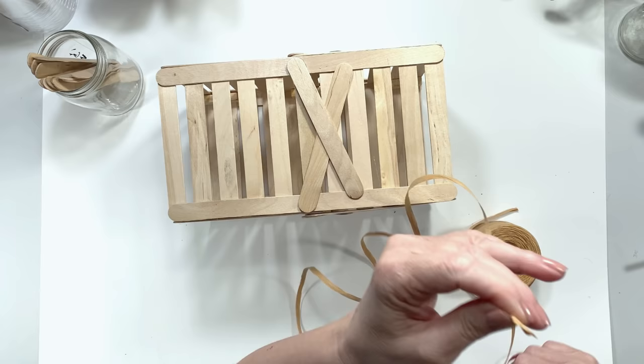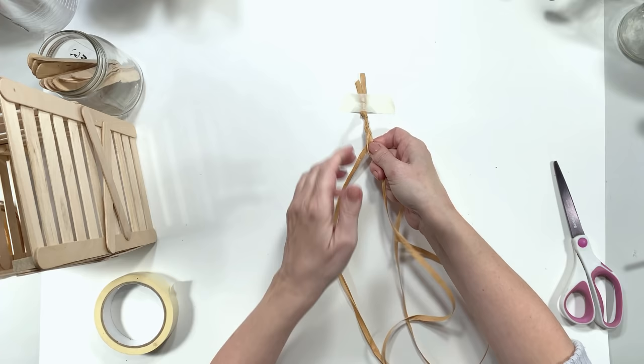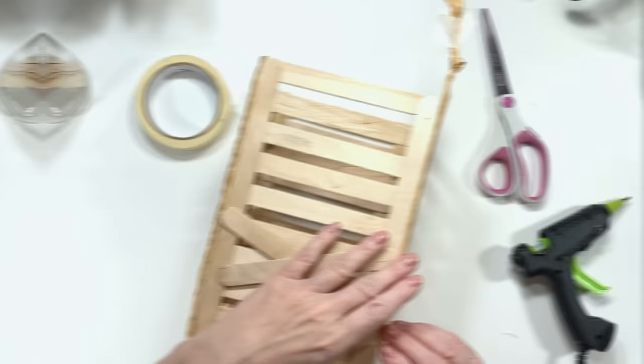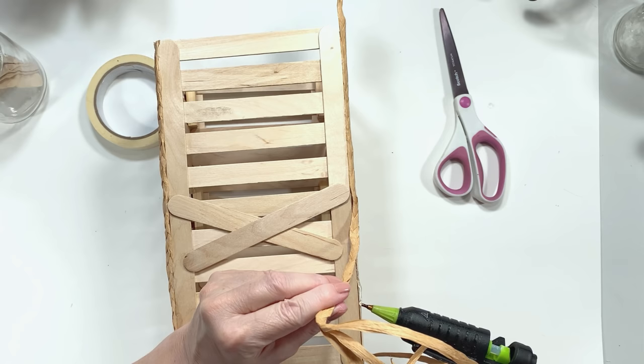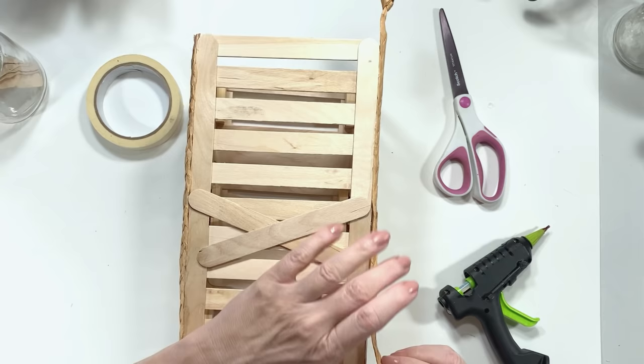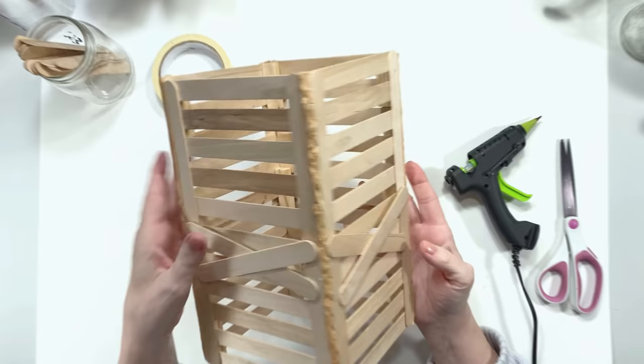Now I take some more raffia, cut it in three strips, tape it to my table, and braid it. This is what I do to handle the side seams on this little lamp to keep with the island, Tahitian-type theme. You could use nautical rope, leave it plain, or even fill it with spackling — totally up to you. I glue this down as neatly as I can. This makes a super fun family project and a great summer craft — it came out so cute!